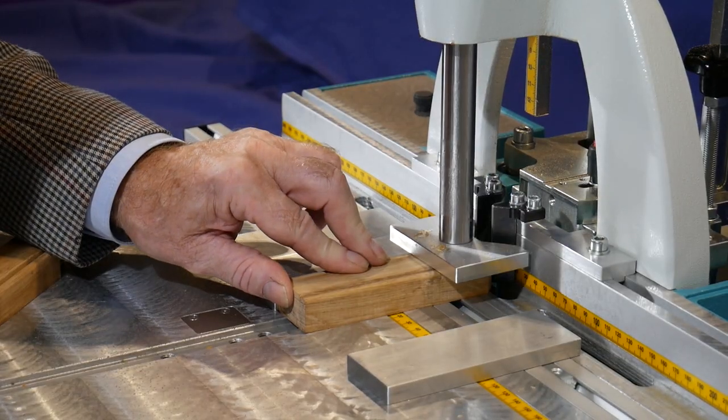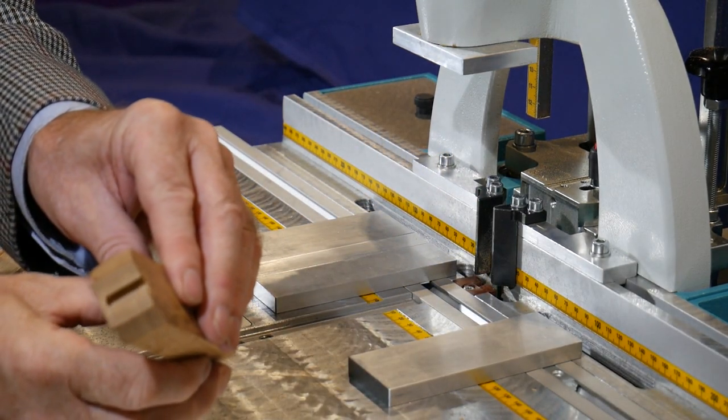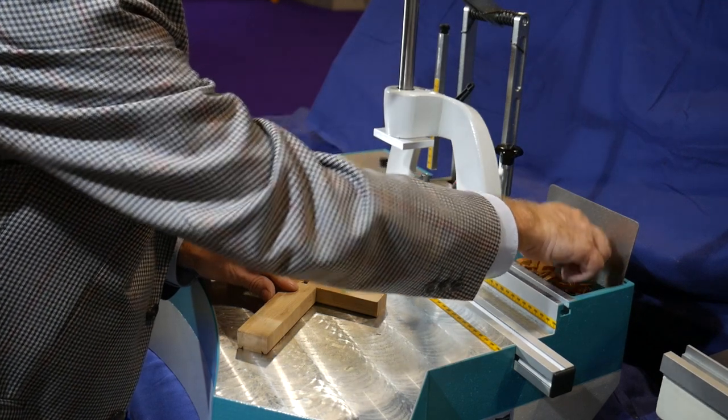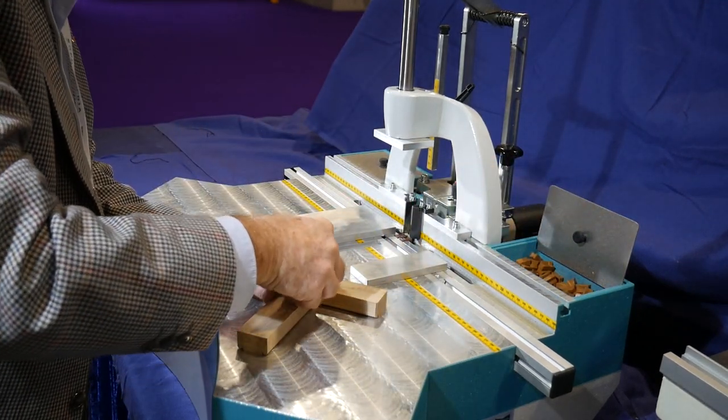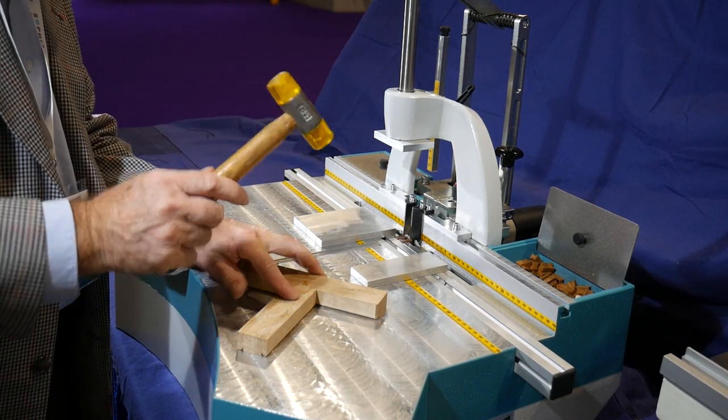Glue is applied to the joint surfaces and the parts are placed together. A Hoffman double dovetail key is inserted into the prepared slots and driven in with a couple of sharp taps of a hammer. The joint is complete.